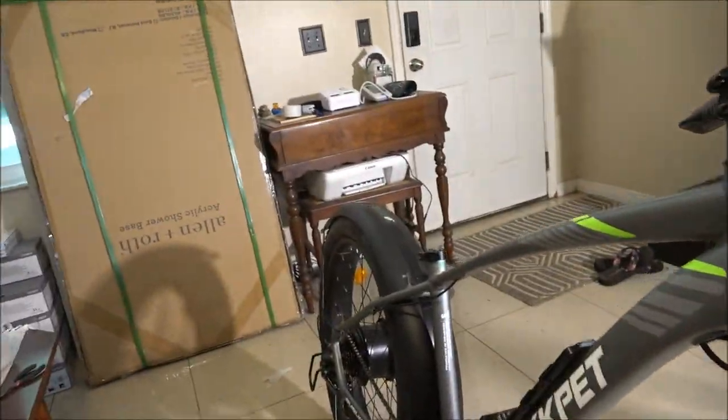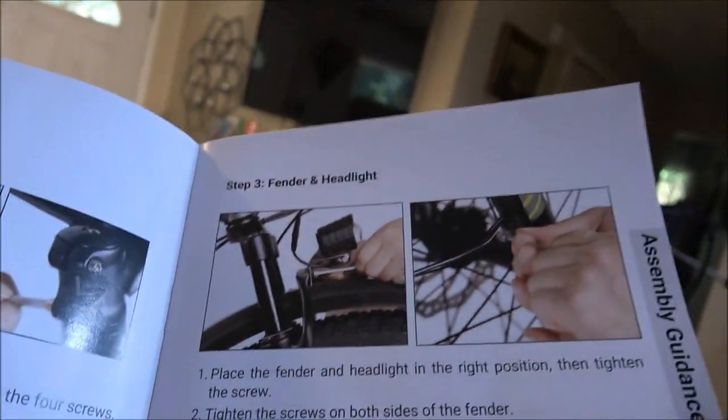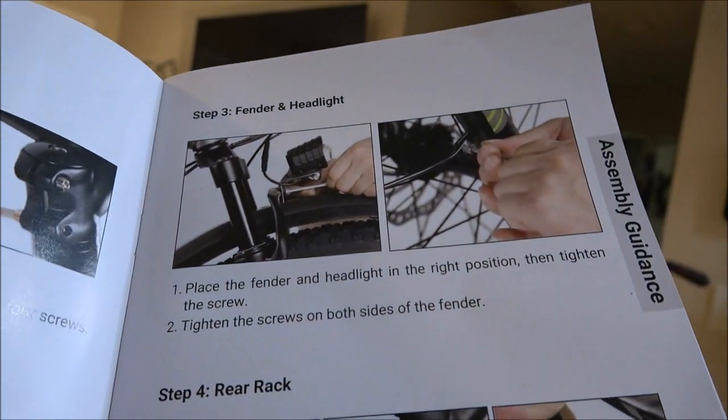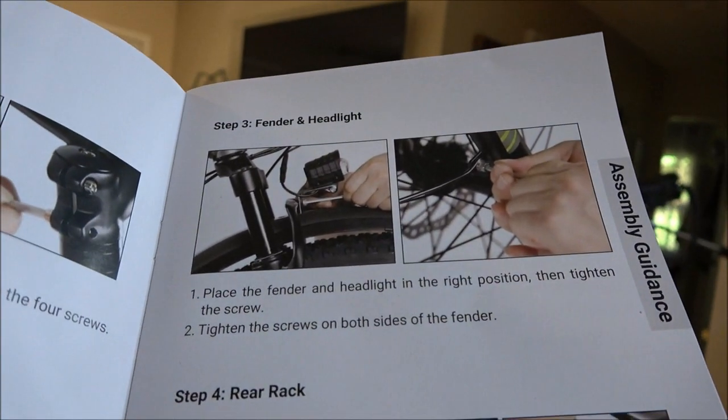Brake adjustment is for later. The next thing is the fender and headlight. Place the fender and headlight in the right position, then tighten the screw. Tighten the screws on both sides of the fender. There's one here, one on the other side, and one up top.